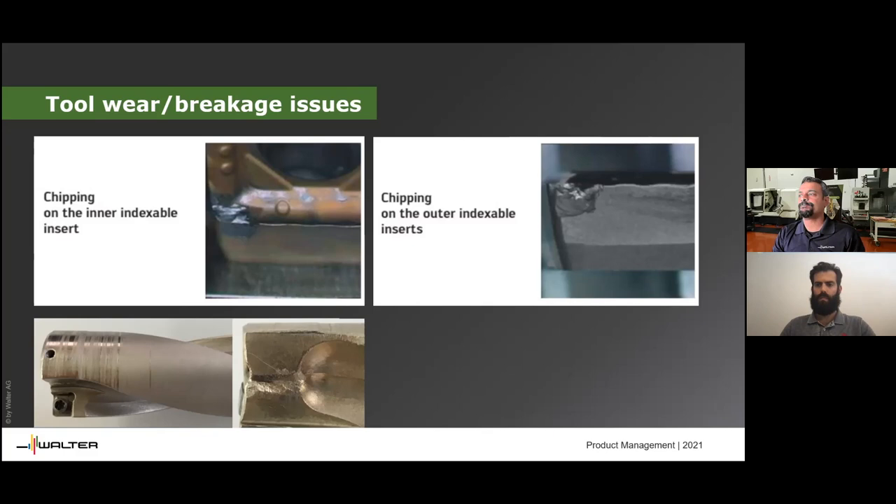Additionally, a lot of our inserts — and global competitors' inserts as well — have very unique optimized grades. Ours have a lot of aluminum oxide, which kicks in at high speeds. Unless you're running at a high enough speed and feed, you're not getting the best out of these inserts. So short runs you can do, but putting these drills on manual lathes is not the best use of them.